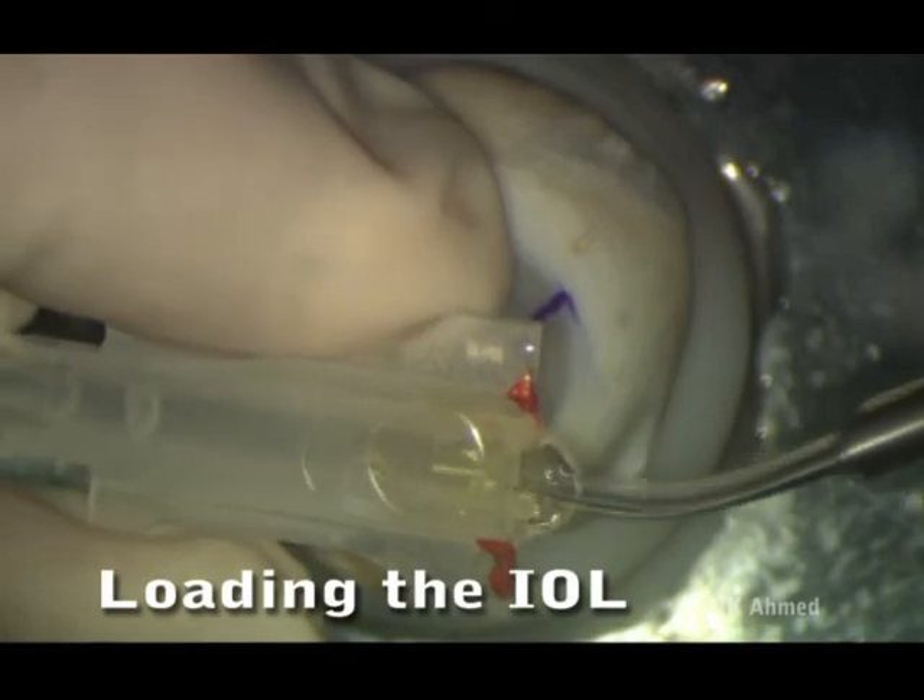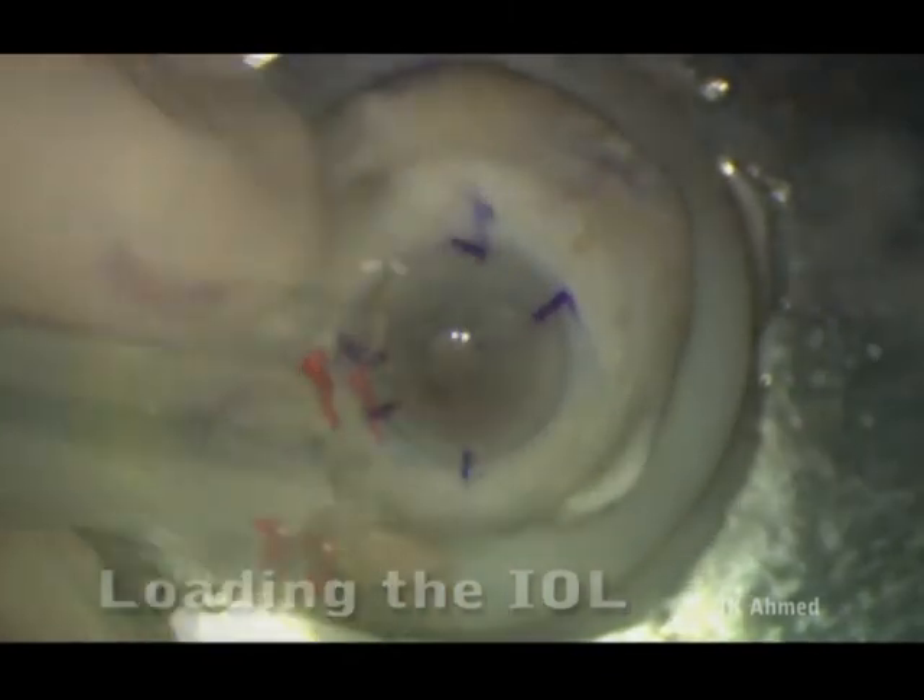Typically, during surgery, one would implant the toric lens in the bag and rotate the lens such that the toric marks align with the pre-marked axis of astigmatism. Let's take a look.